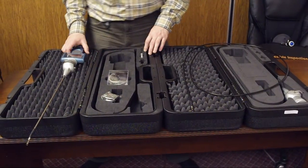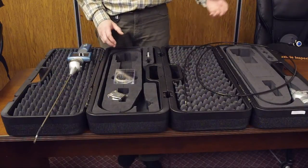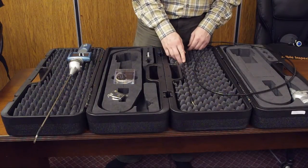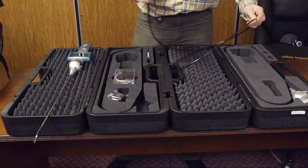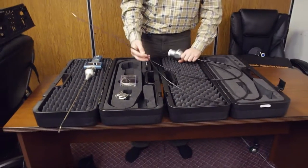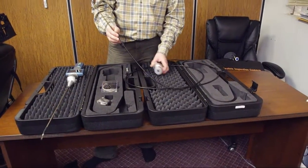We are at Fibroscope.net getting a lot of questions about our articulated video scopes. The most popular models are the flexible video scope — the Quasar, Orion, and the Rigel. You've probably seen the Rigel on the website already. I just want to show you a quick comparison with our other family of video scopes.